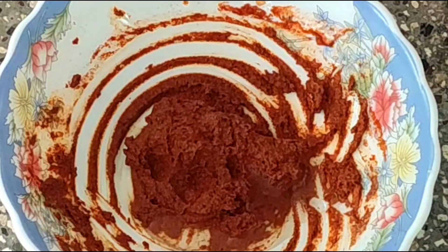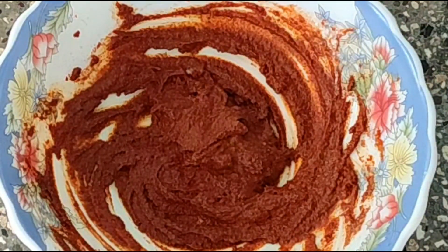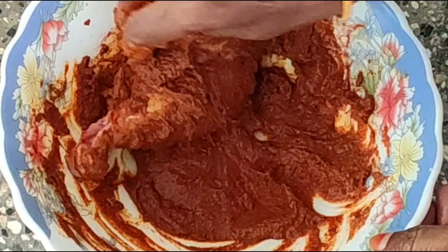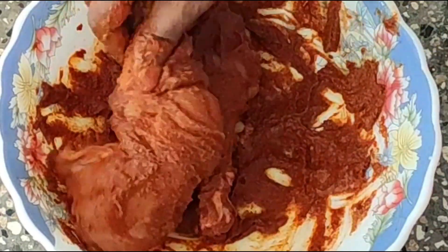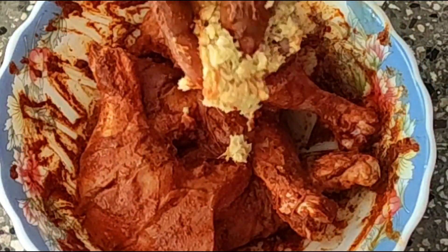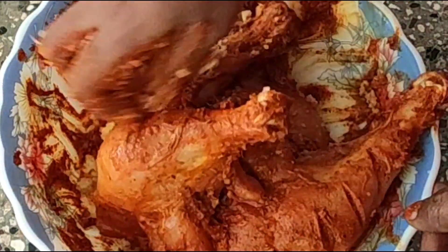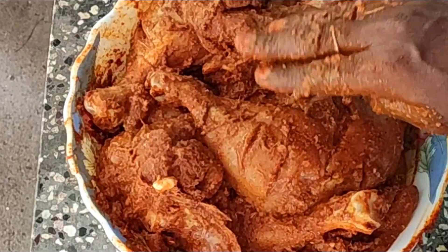Please press the bell icon. We will press the bell icon, then add it to a freezer.